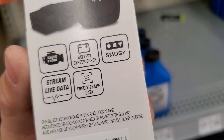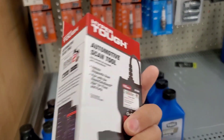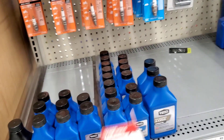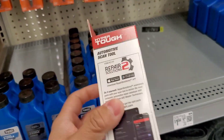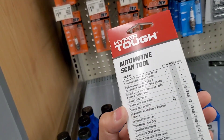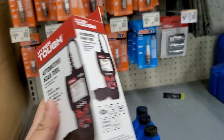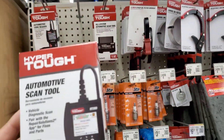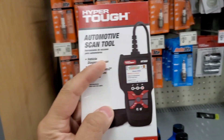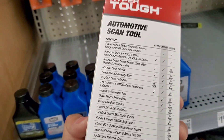It also has live data stream and all that stuff. If you bought this, leave a comment and let us know whether it's a decent OBD2 scanner. It was decent from my testing, but for 40 bucks you could probably go on eBay or Amazon and get a really good scanner that's better than this. That said, this is probably the cheapest you'll find for something like this in stores.